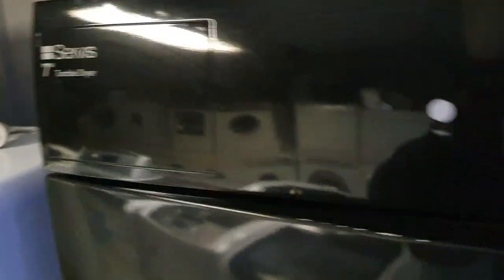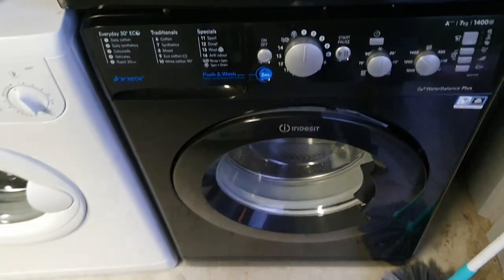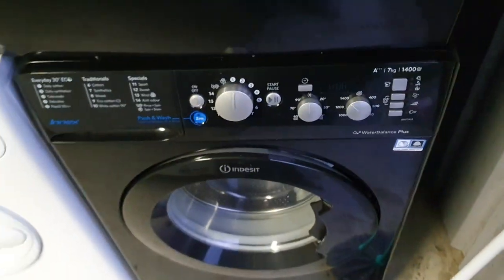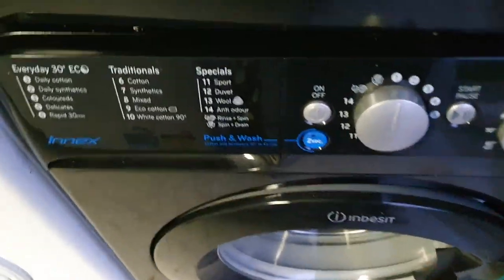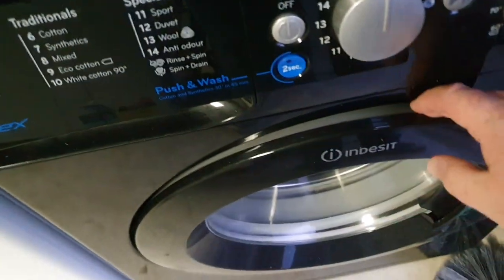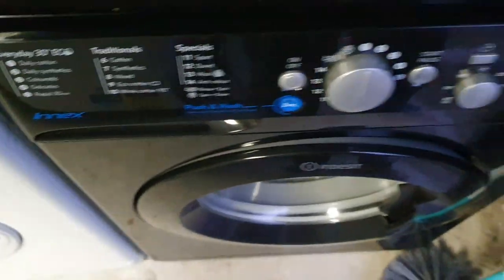And then we've got the blackies here. The Servis seven kilo tumble dryer — I had to have a couple of blackies in. My Indesit — this was imported from the UK, they don't have this model here. I just had to have it because I wanted a black washer to match my dishwasher. Absolutely cool washer, lot of options, lot of cycles. Cycles are quite long though, but won't hold it against it.